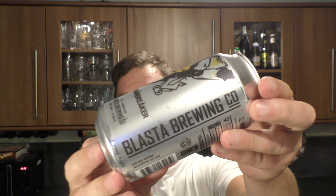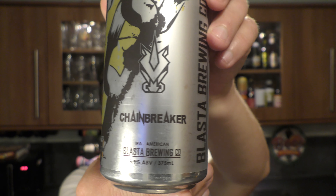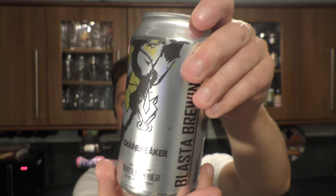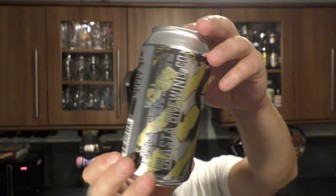It's beer o'clock on Real Ale Craft Beer. Today we've got a beer from Blaster Brewing Company — it's a can of their Chain Breaker American IPA, coming in at 5.9% ABV in a 375 milliliter can.